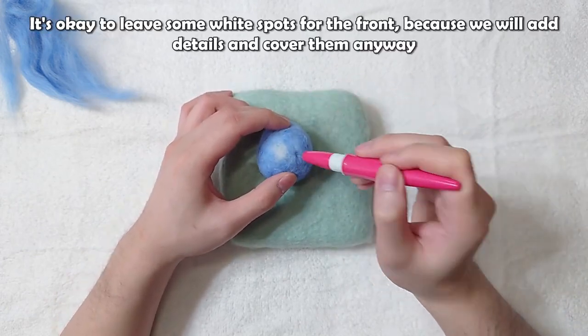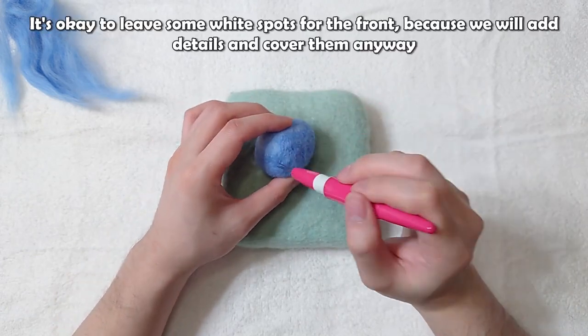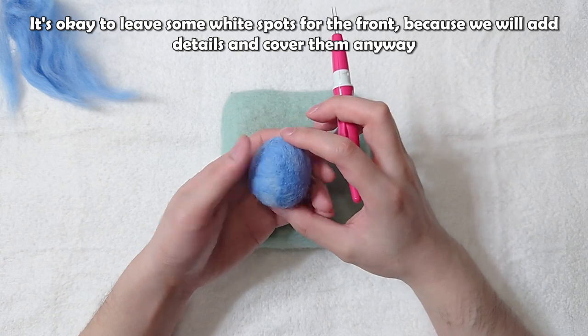It's okay to leave some white spots for the front, because we will add details and cover them anyway.